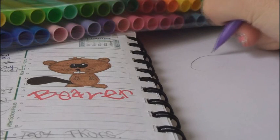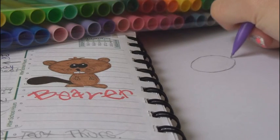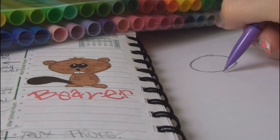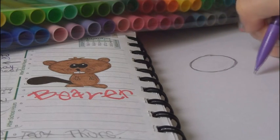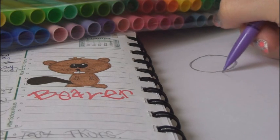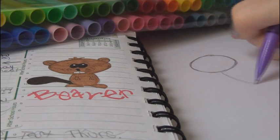First draw an oval for the head — this reminds me of drawing Hey Arnold except he has a football head. For the body you're going to draw an oval again, but you don't want to draw the entire thing because then it will overlap the head.